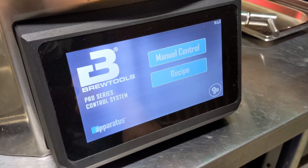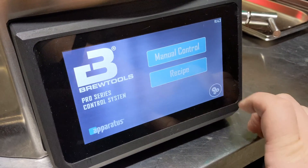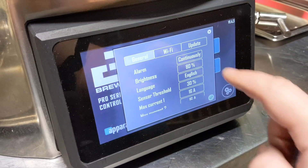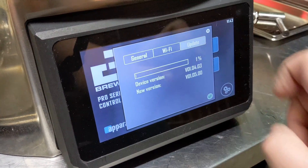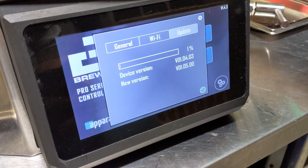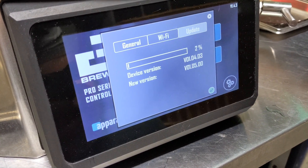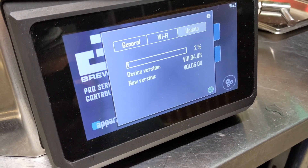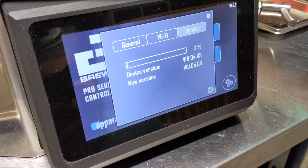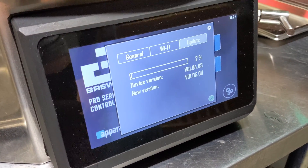I figured I would show everyone just how easy it is to do a software update. Go here, go to update, and it's found an update — it knows it's there and it is downloading. It's that simple, so I'll be on the newer version with delayed start and all the latest features.